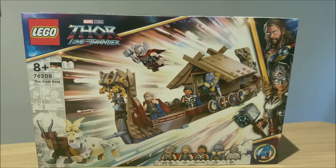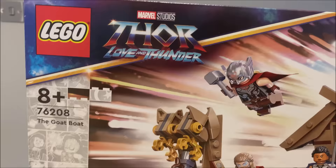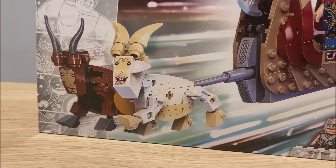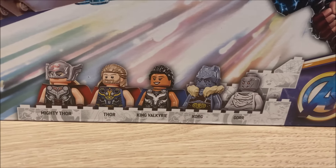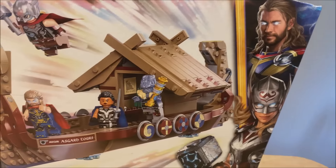Today we have a review of the LEGO GOAT BOAT, this one being one of the four Love and Thunder sets. You can see on the box artwork we have the Infinity Saga branding going down the side. We also have the GOAT shown off at the front, five of the minifigures all of which are included in the set shown off at the front. Two of the Marvel characters on the side of the box and you can see some great artwork showing off the GOAT BOAT.